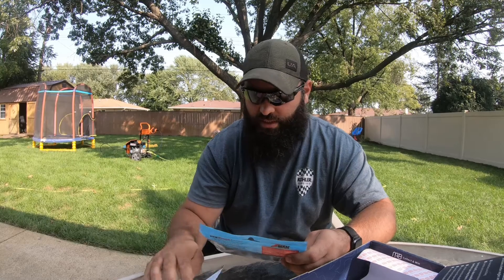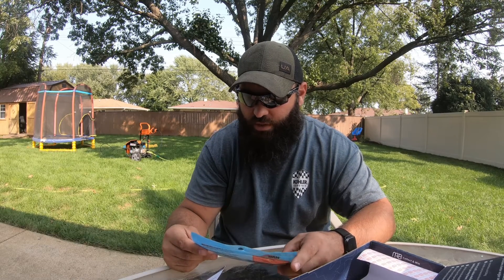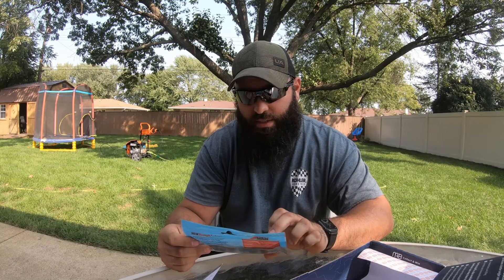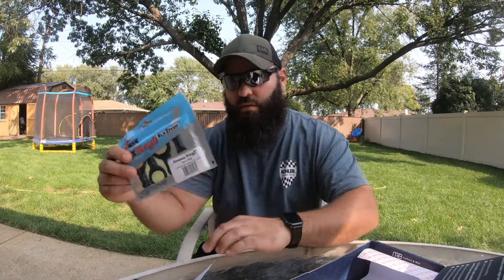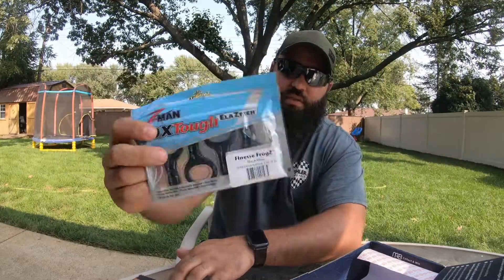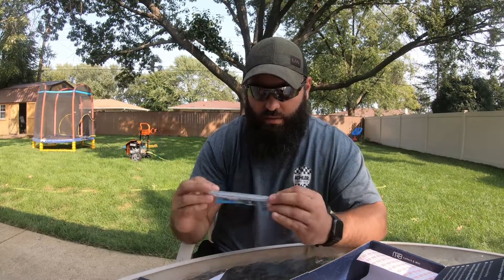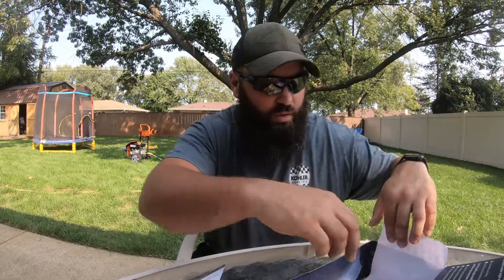Last but not least, a Z-Man Finesse Frog in black and blue, two and three-quarters of an inch long — it's a four-pack, made by Z-Man, ten times tough. They want five dollars, so about a buck twenty-five a piece. They're kind of odd shaped but do resemble a frog.